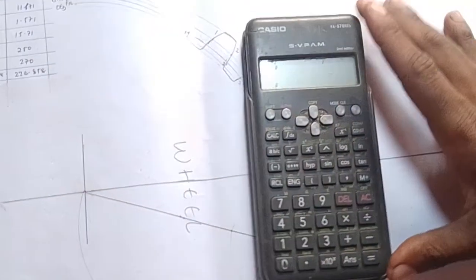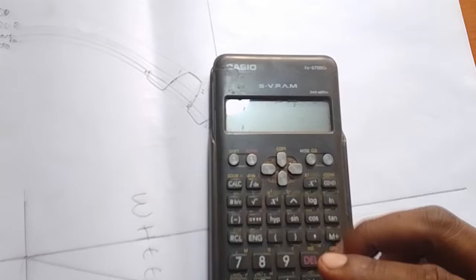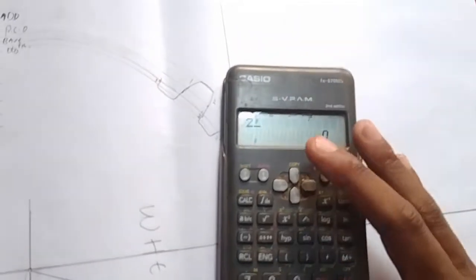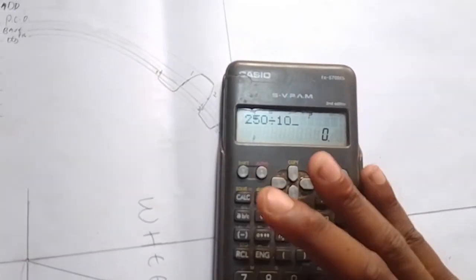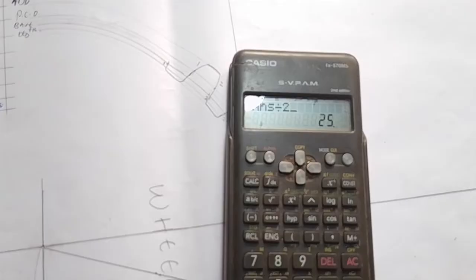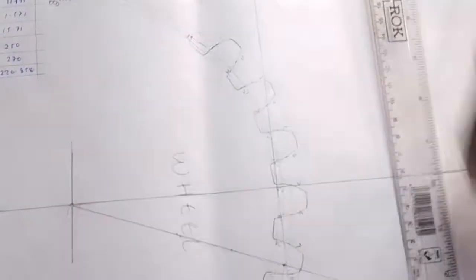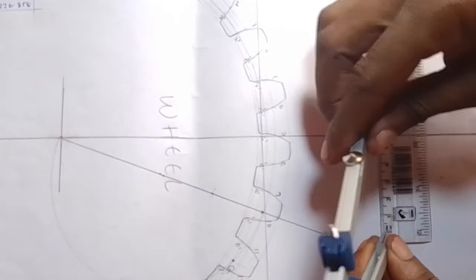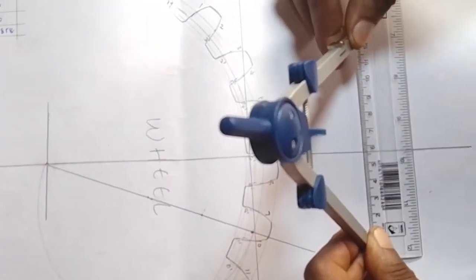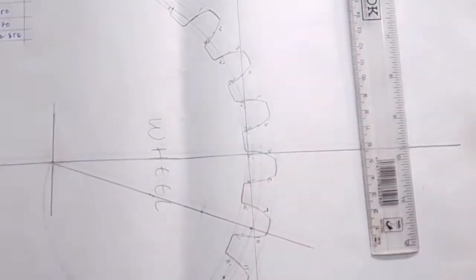So you go back to your calculator. 250 — that is in millimeters. Say 250 divided by 10 to change it into centimeters: it will be 25. Again divided by 2 — we take half the measurement — it will be 12.5. Take your ruler and measure 12.5. Our 12.5 will be at that particular point.